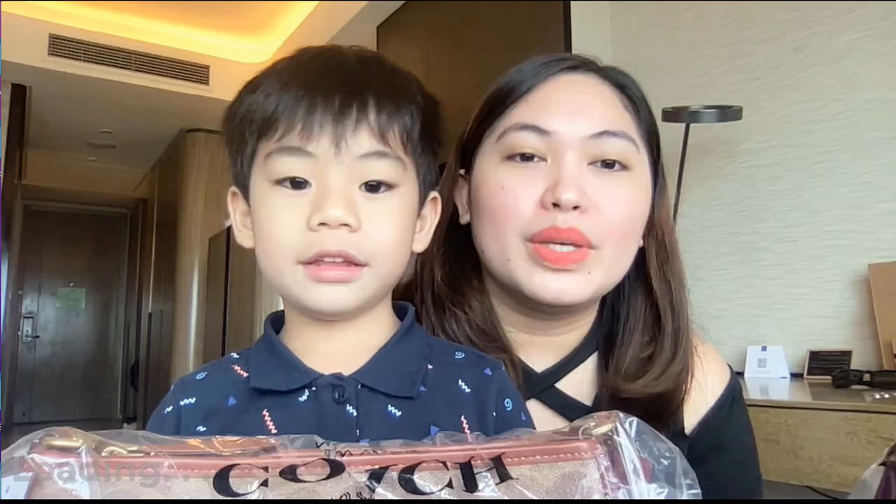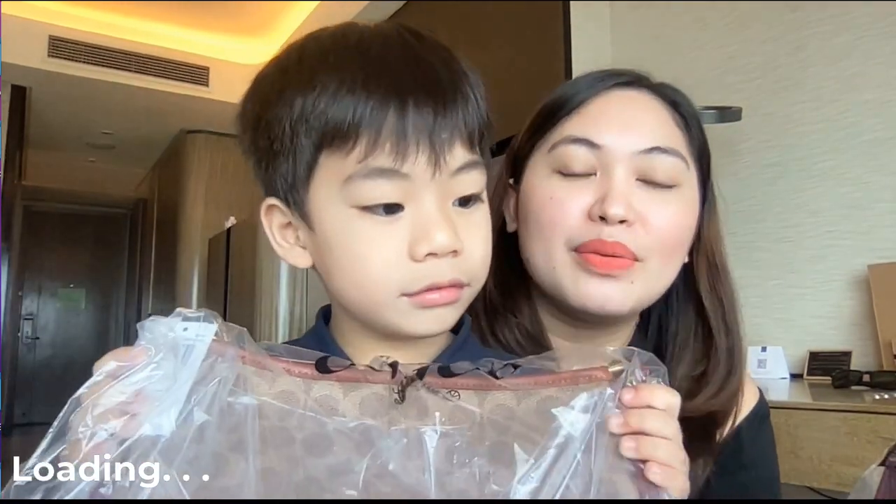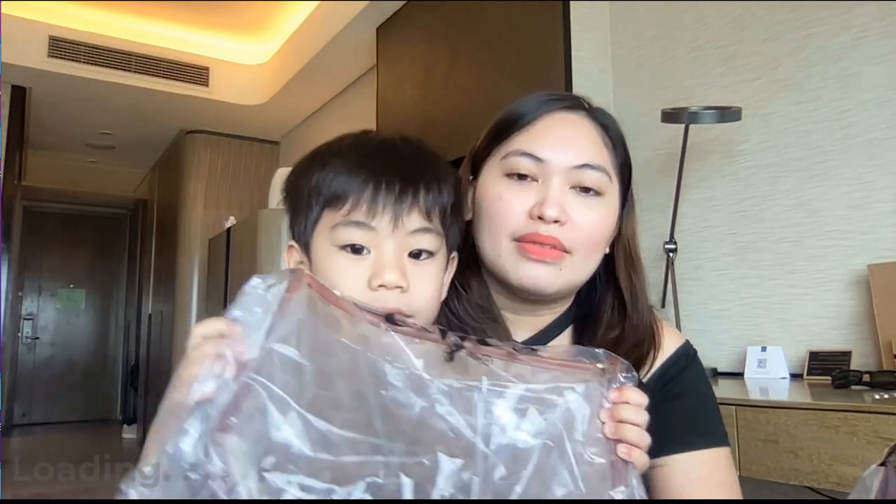Hi guys, welcome back to my channel! Today we are going to review a beautiful bag from Coach retail, which is the Coach Carrie Crossbody. I have a special guest with me today. So we have two colors of our Coach Carrie shoulder bag — we have it in signature coated canvas.